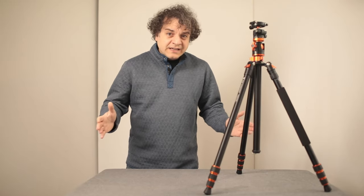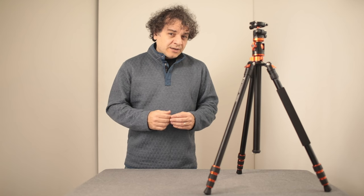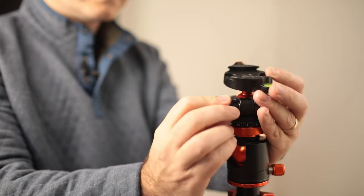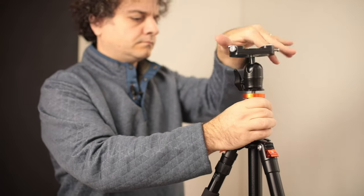I've not had this tripod long enough to comment on its quality in the long term. Fit and finish is probably what you'd expect from an entry-level tripod, but it's priced so that you wouldn't cry if you lost or broke it. The tripod head is smooth but the lock knob hits the clamp in certain orientations. It's not the end of the world, but at least the head can be swapped out with another one that you prefer.